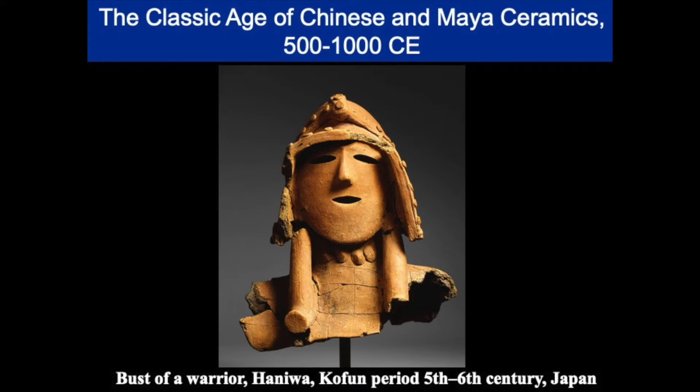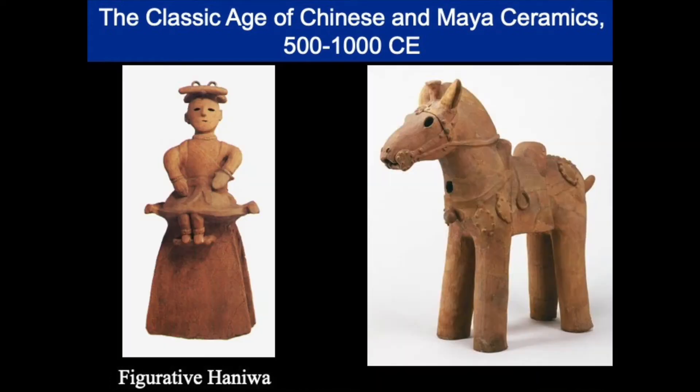Houses and animals, as well as ceremonial and other objects, appeared in the late fourth century while figural Haniwa were created in the fifth, sixth, and seventh centuries. The cut eyes and mouth, we believe, were both technical and aesthetic. They were meant to be escape valves for the steam during the firing, but they also would present a dark space and eyes looking at whoever was approaching the tomb, so they made them better guardians.